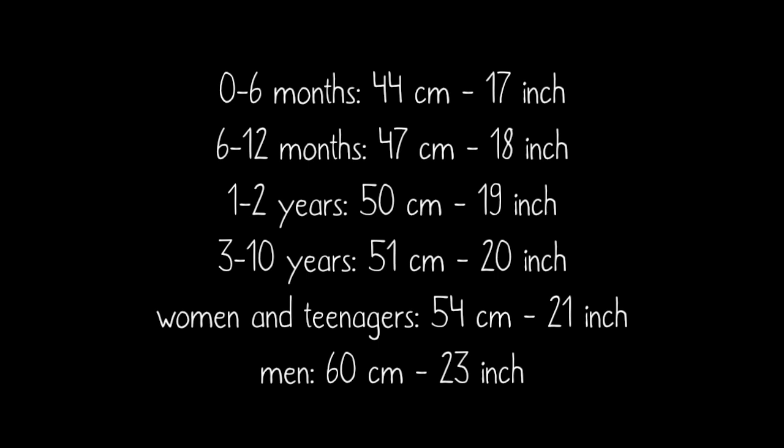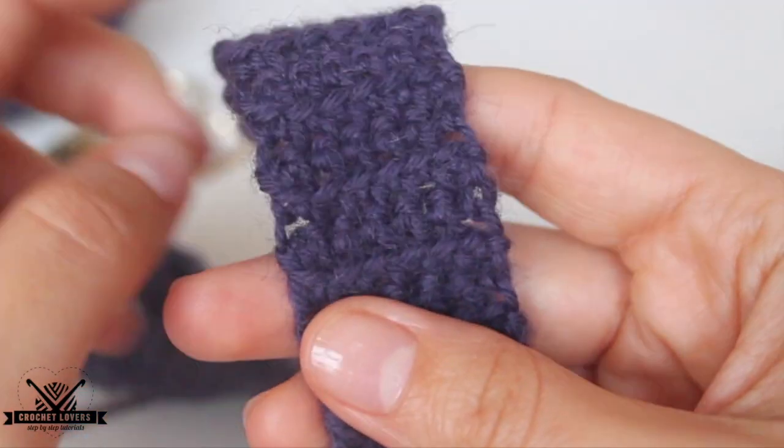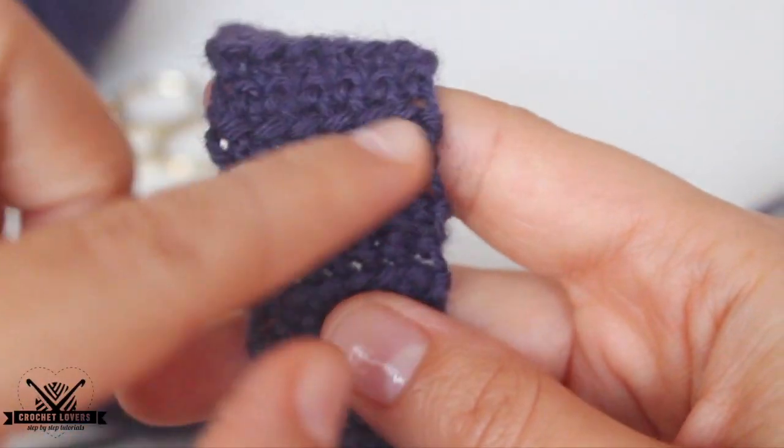Here you can see the suggested lengths for each size. This is only a suggestion — it's always better to measure the parts. We can take this chart as a guideline. Here we have the desired length for the size I want. I will make one for a woman, and now we can see the riveted effect I told you about.